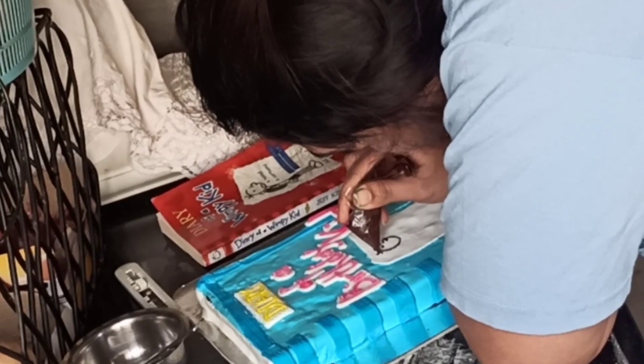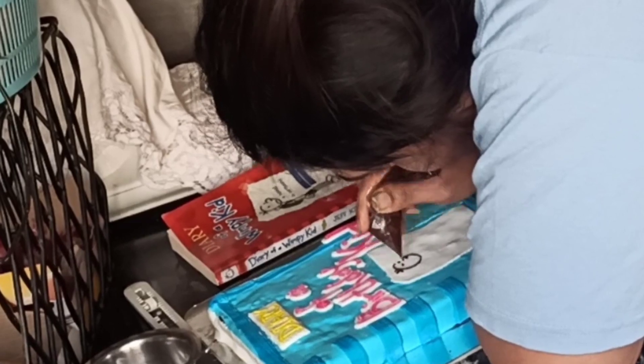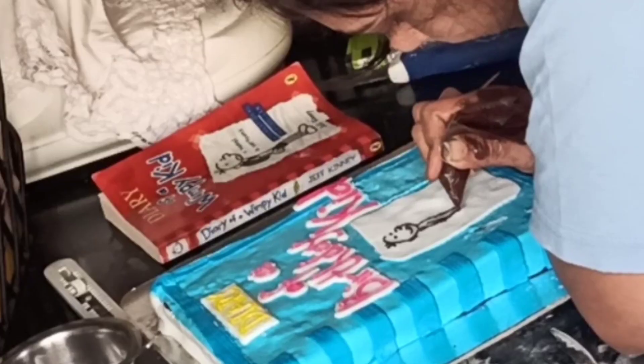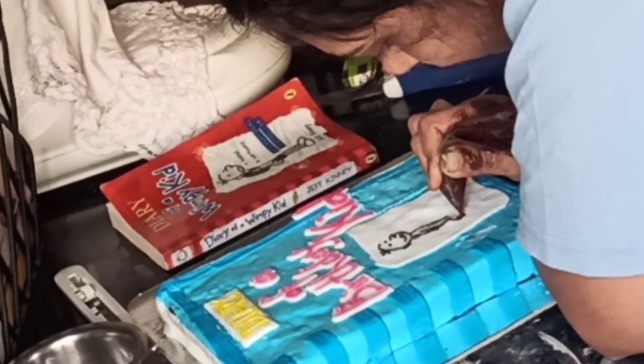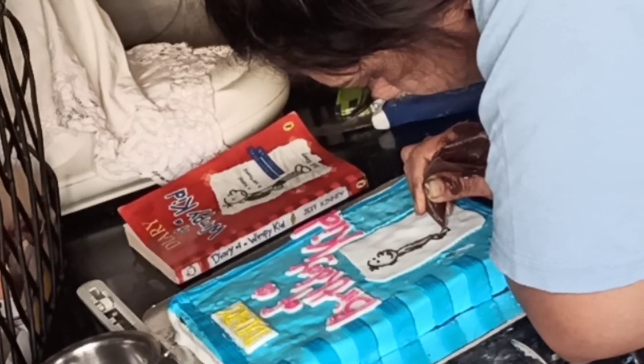Now I'm drawing the kid character with melted chocolate — I filled a cone with melted chocolate and I'm tracing it out, just looking at the reference image and drawing the boy.